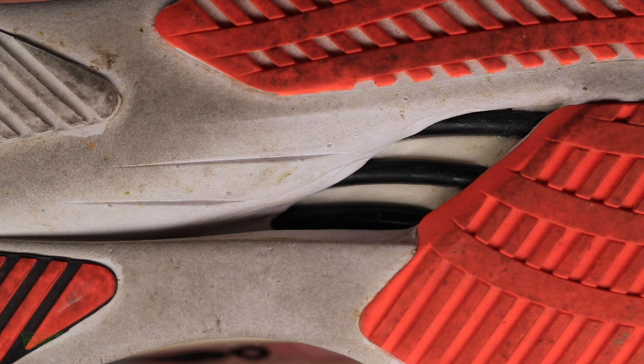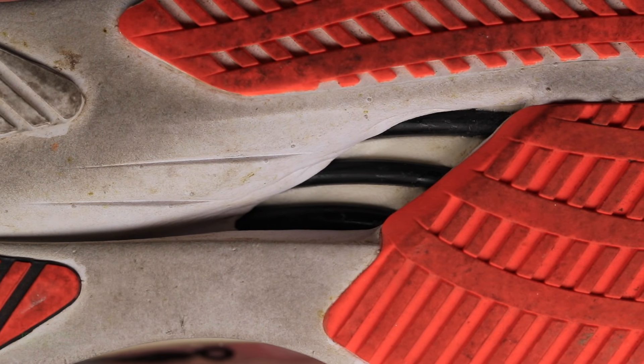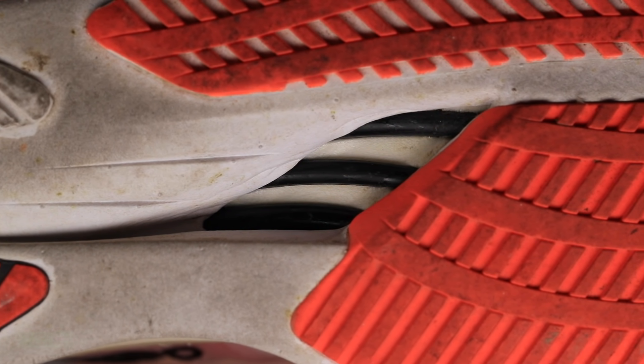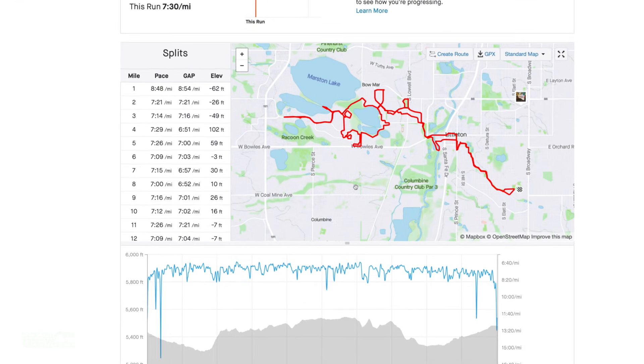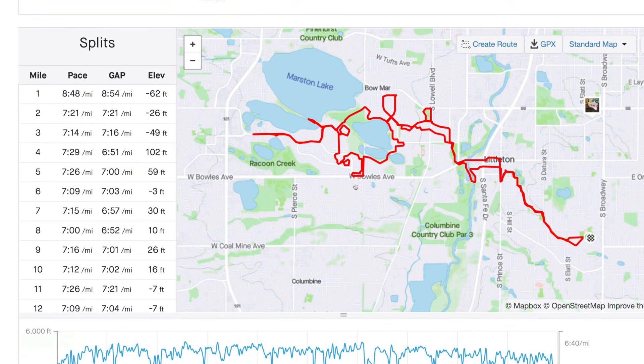The Boston 10 is a complete transformation from the Boston 9 — it's a totally different shoe. They've completely changed it, including the rods you can see through the midsole. I did a 20-mile test run in the shoes — there it is on your screen. It was not a fast run, just getting the miles in.